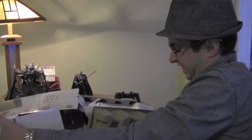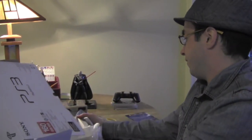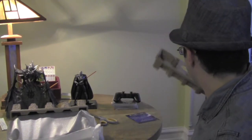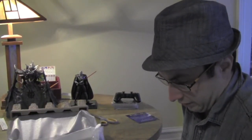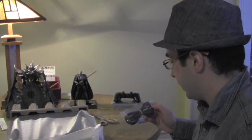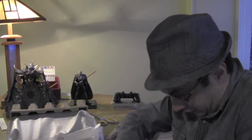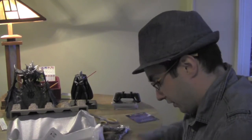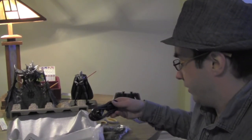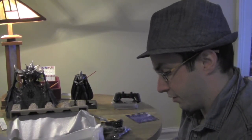Apparently it's in these foam egg carton things. Hold on a second, there's something else in here. Looks like a whole lot of cables — here's the connector cables, and this must be the outlet adapter thing.